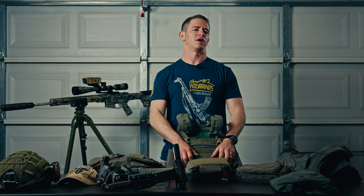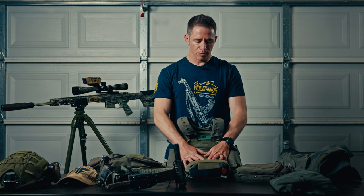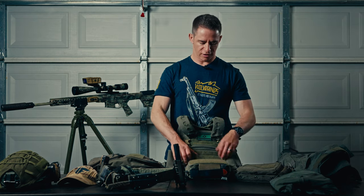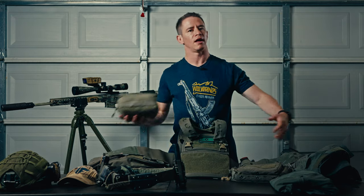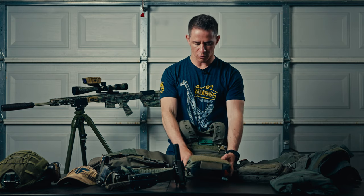The Haley Strategic medkit dangler pouch — I chose this because I can carry pretty much everything I need in terms of medical: a tourniquet, quick clot, Israeli bandage, all those essentials. The other great thing about it is it's Velcro. So if I need to toss this med bag to someone, I can toss it to them and they'll have access to all this med gear wherever they are.